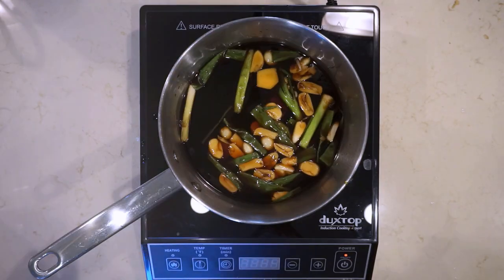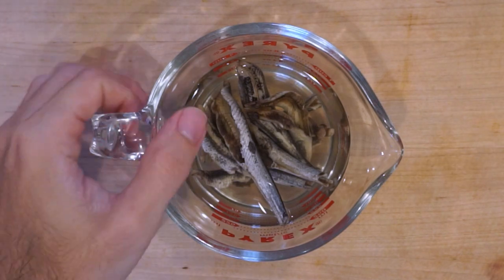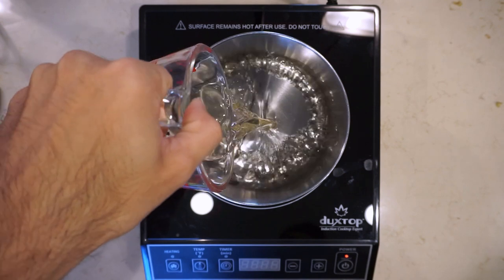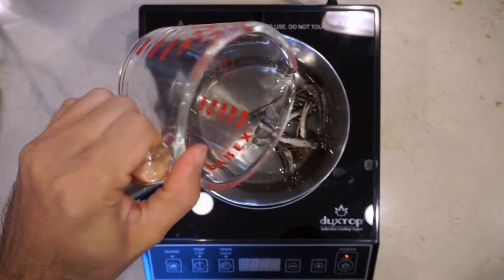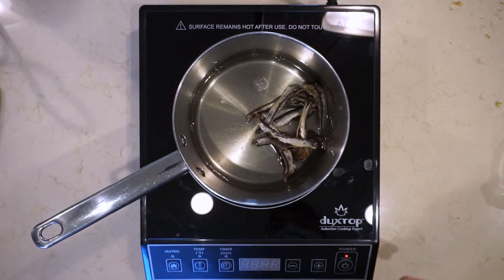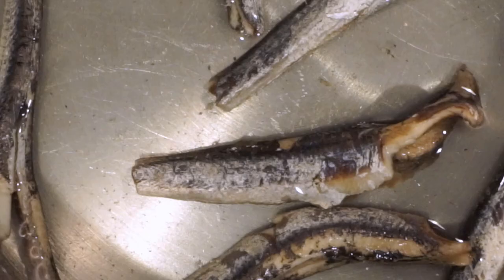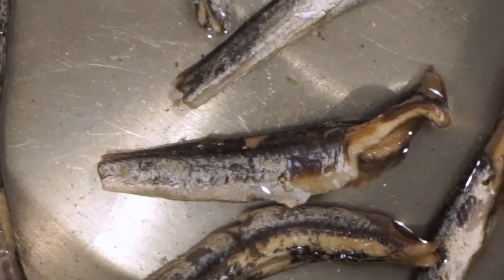I have some niboshi here that I've been soaking from last night, and I'm going to put that into a pot. It's about 20 grams of niboshi and 200 milliliters of water. I'm going to slowly bring this to a boil. In the recipe, he really stresses that the water comes to a boil at around 40 minutes, so it's a really slow process.